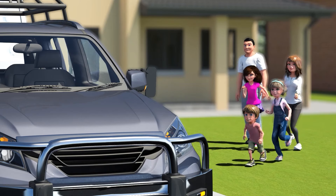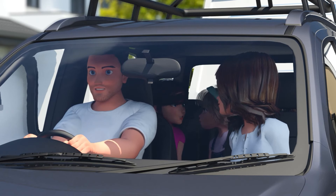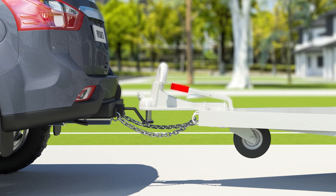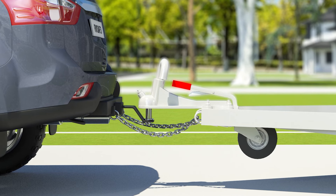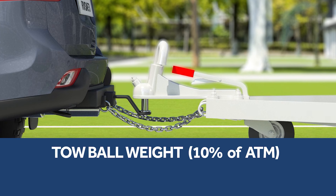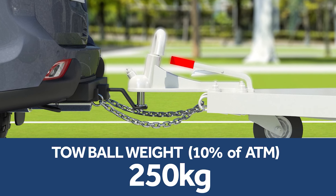The Joneses themselves. We made it, but only just. We also need to account for the tow ball weight. This is the weight pushing down on the tow ball, and it's generally 10% of the ATM. So for the Joneses, this is 250 kilograms.